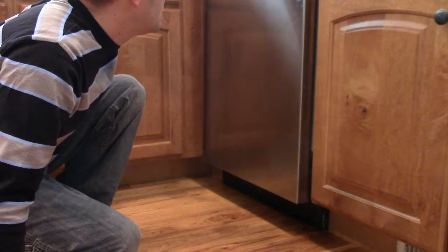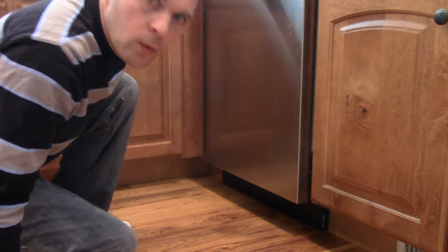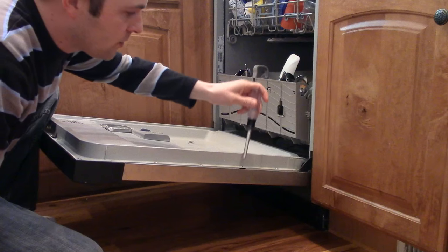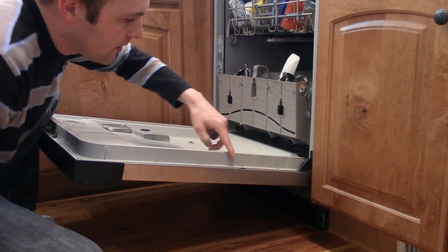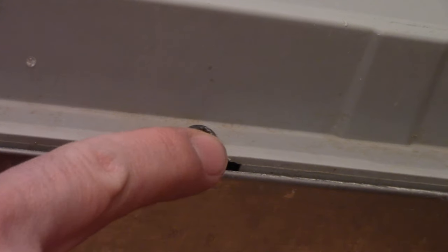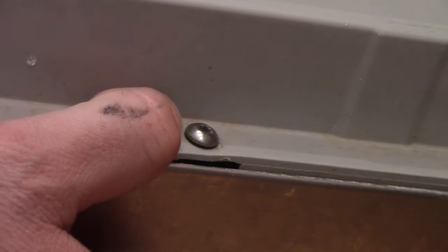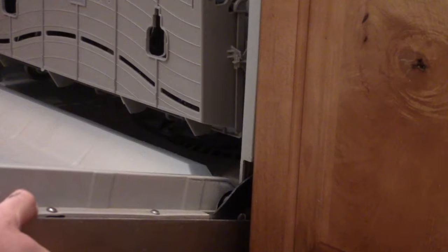This is a Whirlpool Gold Quiet Partner. They have these screws here and they're a little loose. It looks fine right here, but if you push down you can see how it's sticking up. That's enough that when it closes against the door it creates a little gap right here and water can drip out.